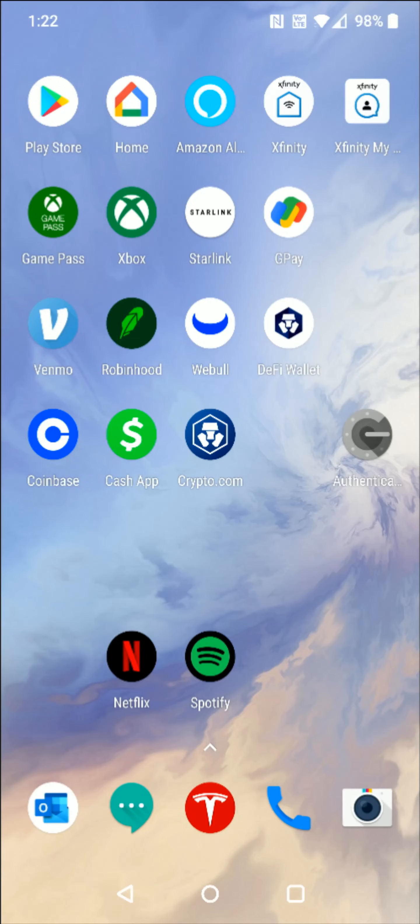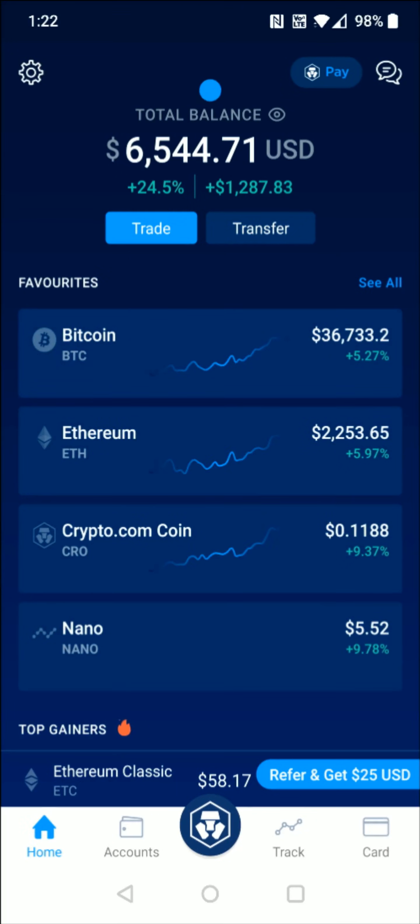Hey guys, in this video I'm going to walk you through the steps on how you go about activating your Crypto.com Metal Visa card. So when we get our Visa card in the mail, we're going to open it up and take our card out. And once we have our card in hand, we want to open up the Crypto.com application.